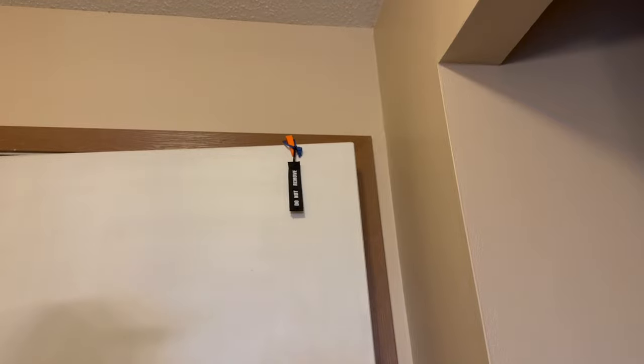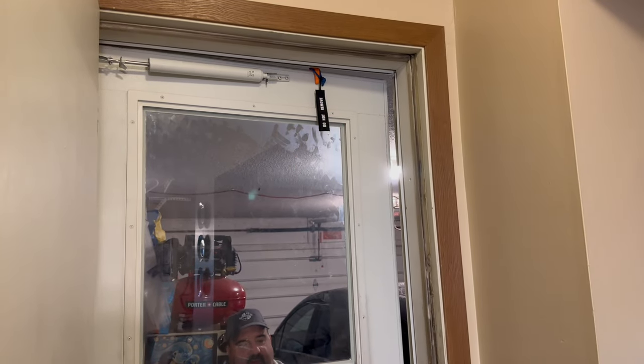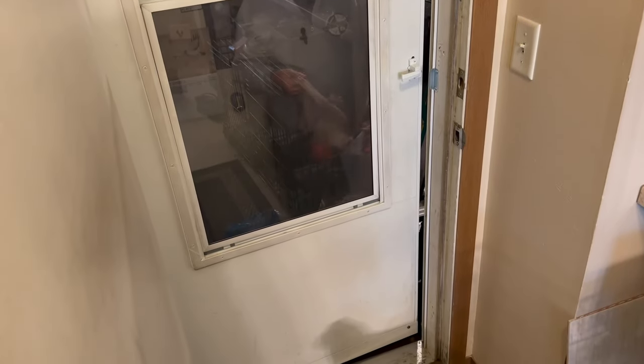Now we're going to show you one other thing — what we do with this with our dogs. As you can see, Mocha is barking and she's going to be my helper. My hands are full of groceries — Mocha, can you get the door for me? Come on, push the door!